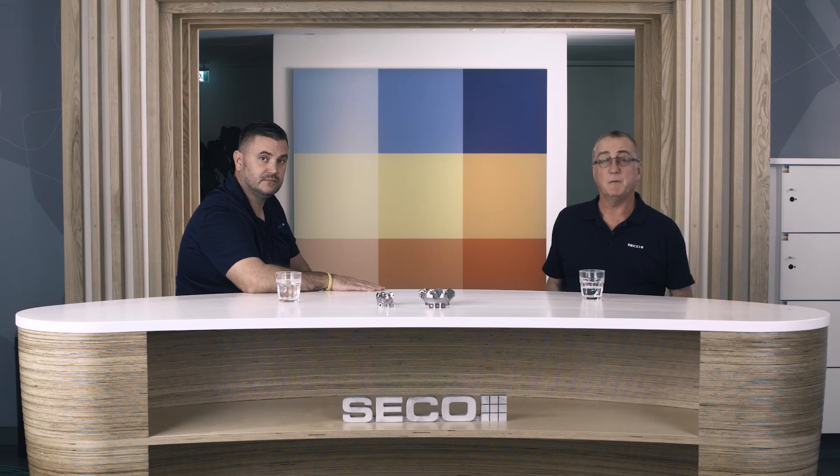That was some really good information on the Double Quattro 14 and 22 products from Gary. If you want more information, use the link attached to this video and that will take you to some further information. Otherwise, contact your local sales representative and I'm sure they'd be happy to help with this product and other products. Thank you from us, and goodbye.